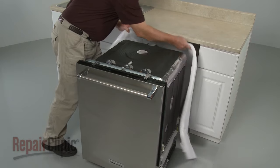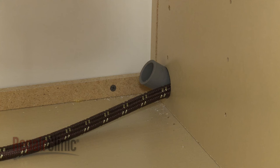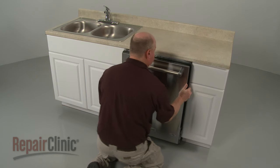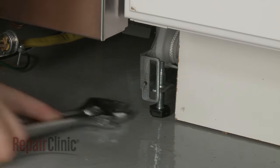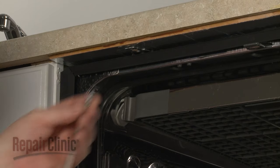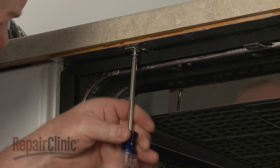Reposition the insulation blanket if necessary. Make sure the end of the drain hose is accessible through the cabinet wall, then gently slide the dishwasher back into the cabinet. Adjust the leveling legs if necessary.